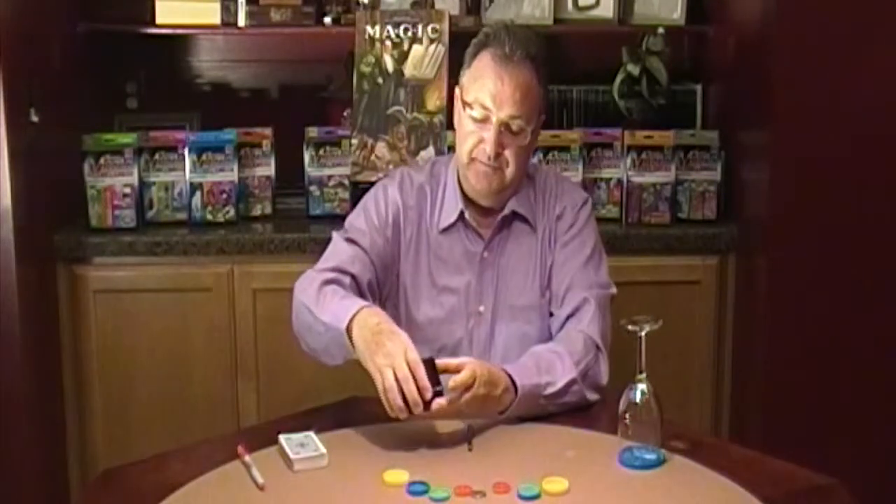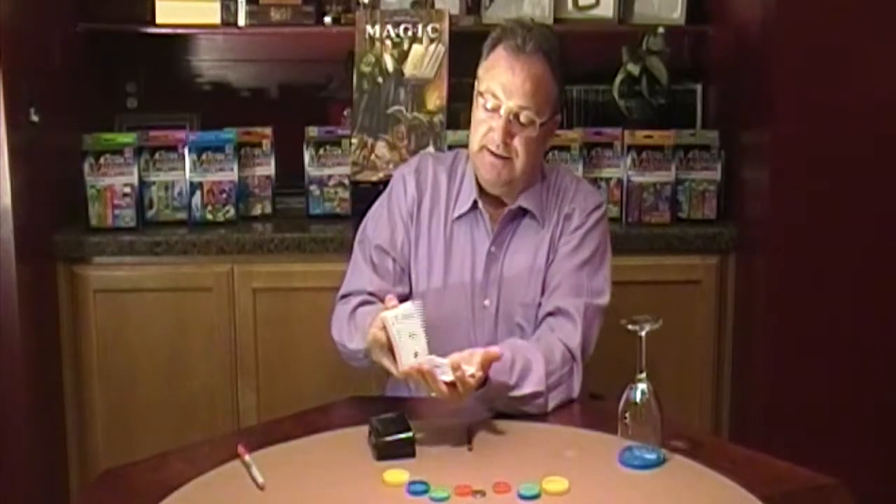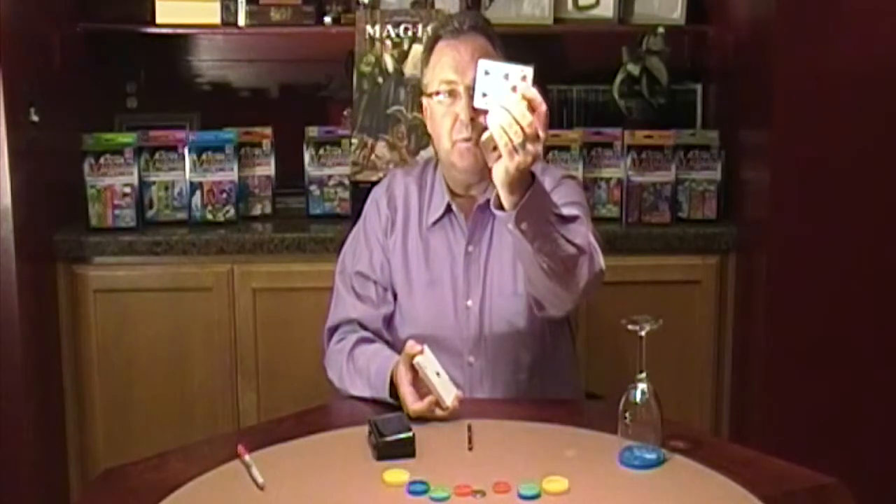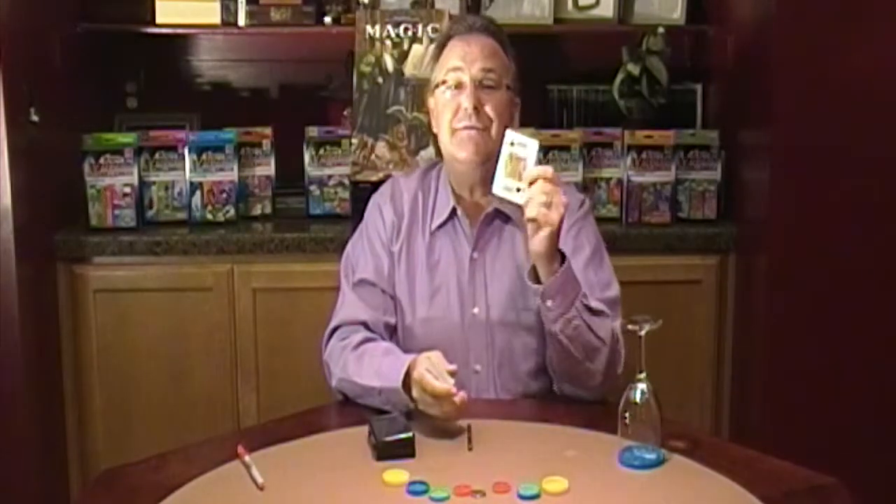Next is the card box. It's a lovely black box. You have your audience member select a card by saying stop. Wherever they say stop, they'll look at their card and remember what it is. Place it back into the deck. You listen to the deck to find out that their card was the King of Spades.